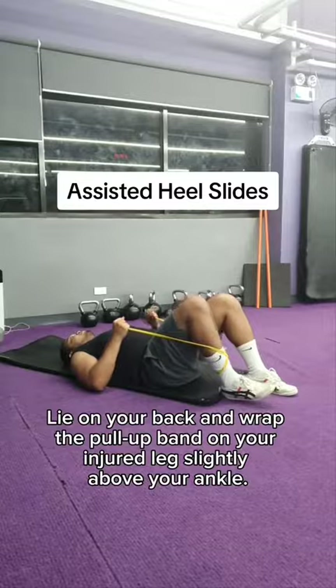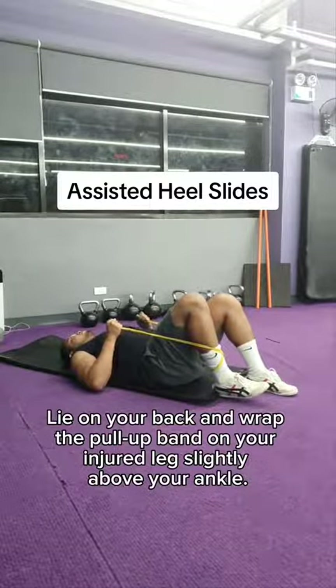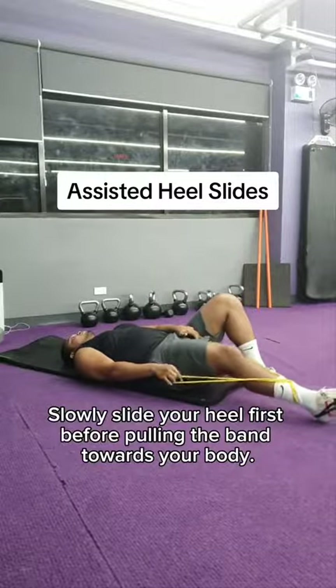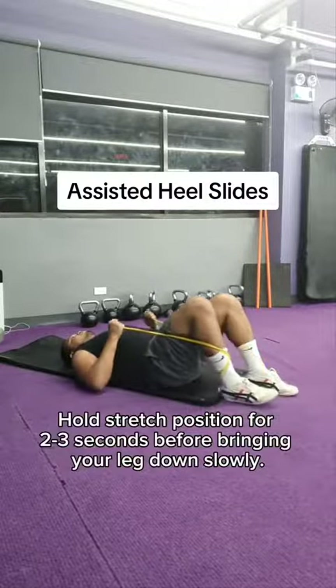Lie on your back and wrap the pull-up band on your injured leg, slightly above your ankle. Slowly slide your heel first. Before pulling the band towards your body, hold the stretch position for 2-3 seconds.